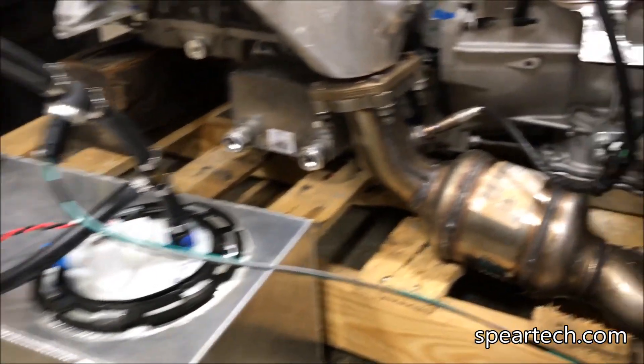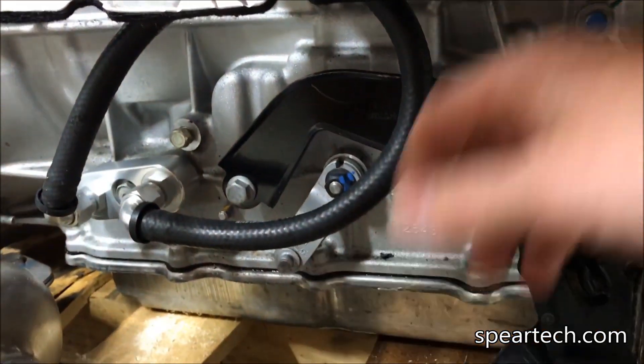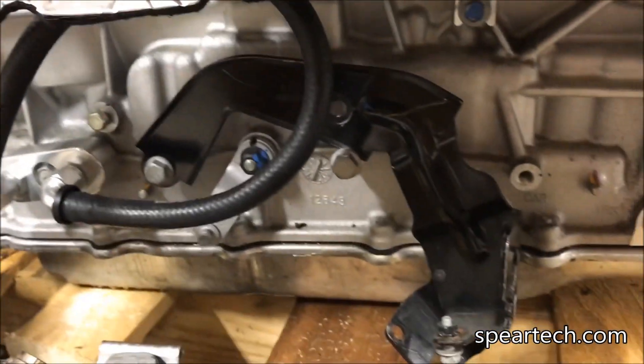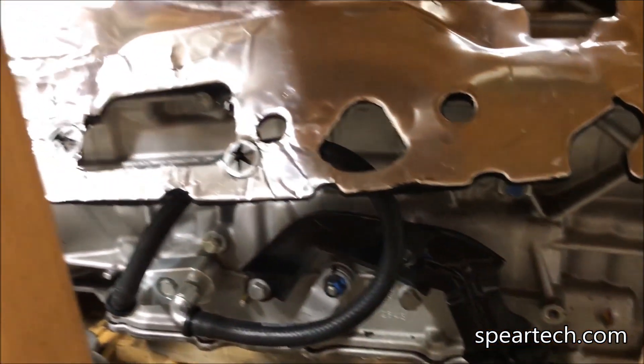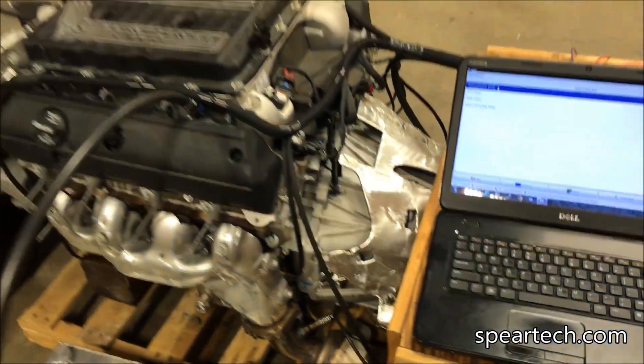If you look down the transmission, it's a little different spacing on the arm. It does have our 6L 8-speed auto and now evidently 10-speed auto cooler manifold on it. We'll test it out here, turn it on and show you it going through all 10 gears.